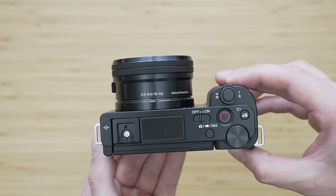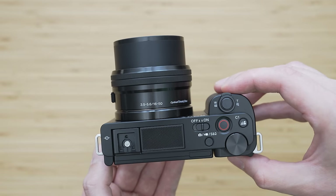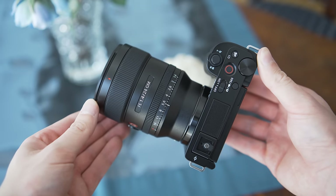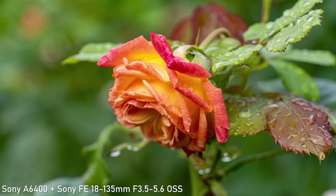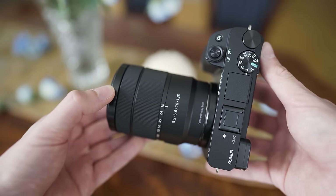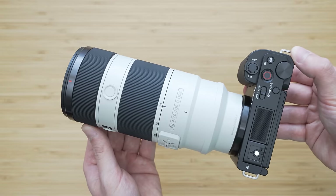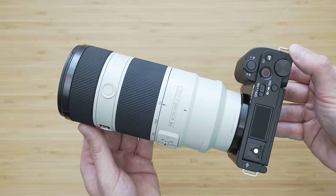I have mostly used the ZV-E10 with the 16-50mm kit lens, but of course it is an E-mount camera so we can use it with any E-mount lens, although some combinations make more sense than others. Sony has also released some interesting APS-C lenses recently and I will try to review some of them in the future. It is important to have some lens strategy though, because APS-C lenses can't be used on full frame cameras and there isn't really any upgrade path within the APS-C E-mount, but I will make a separate video about that.